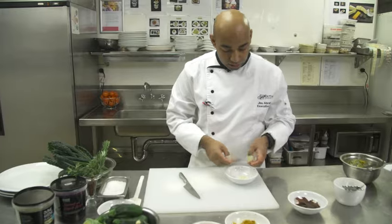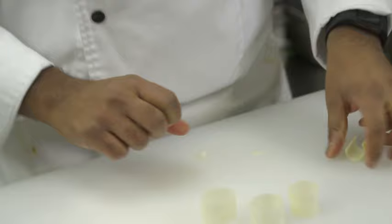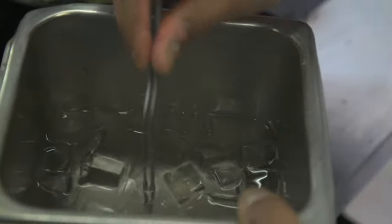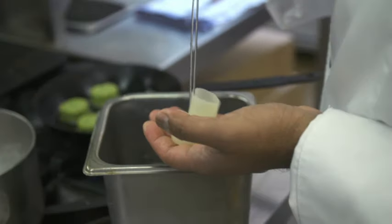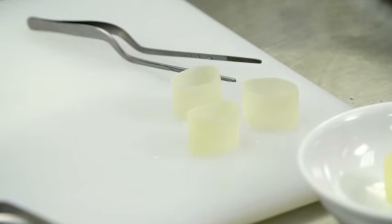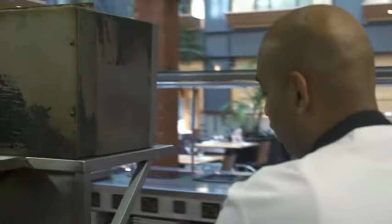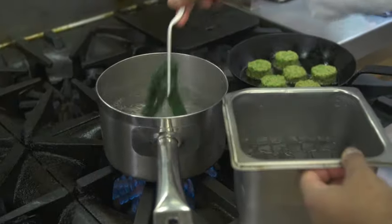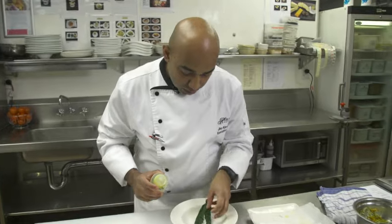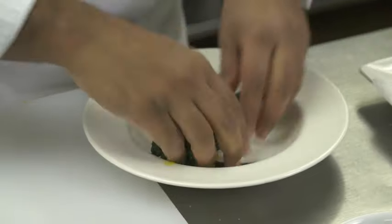Here are some leeks, which we've cut into rounds. We're going to blanch the leeks and slightly season them. One of the other garnishes we're going to use is Kavala Niro — same principle of blanching, in goes and out it comes. Then for the blanched Kavala Niro, just a bit of avocado olive oil.